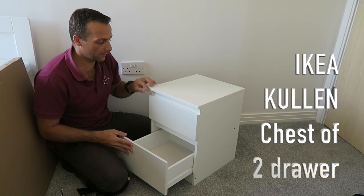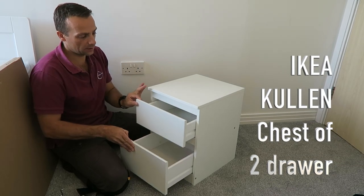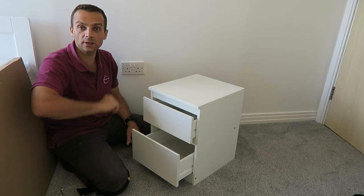Hi guys, I'm going to show you today how to assemble the Coolant bedside table from IKEA. That's the one here — we have it in white. Let's do it now.